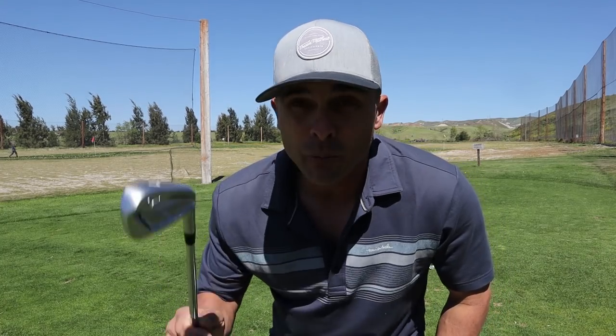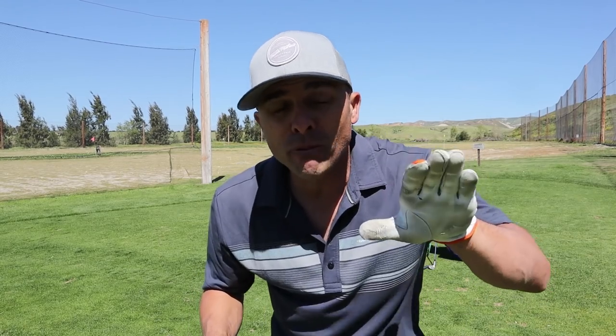Three shots right out of the gate with the JPX — super solid and soft feel, which I love. The ball flight is just nice, not too high, not too penetrating. Great feel. Now I'm going to hit my old 7-iron to give you a comparison in terms of distance.